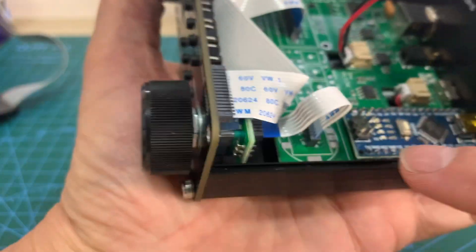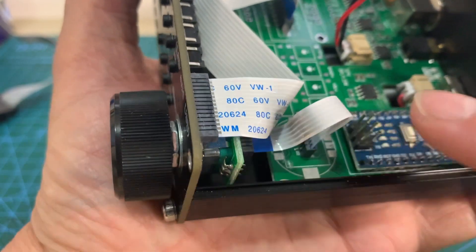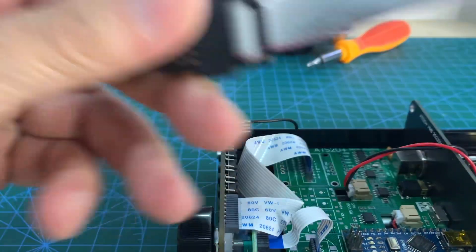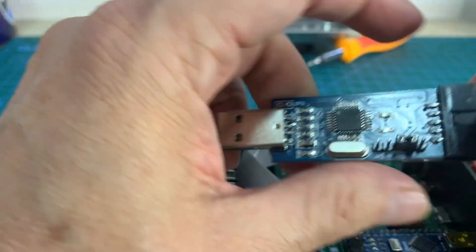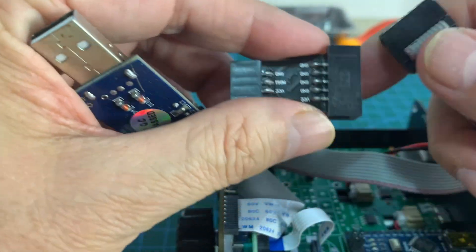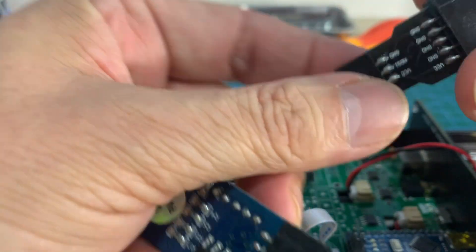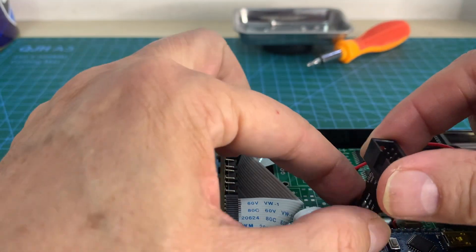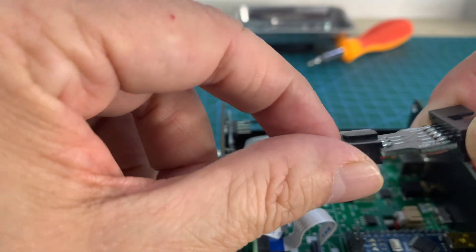The Nano comes with an ISP interface — this is another way to program the Arduino. You can connect a USB ASP programmer to this interface. There is also an adapter to convert the 10-pin connector to 6 pins, which allows you to connect it to the USB ASP. Please check the pin orientation and direction carefully.